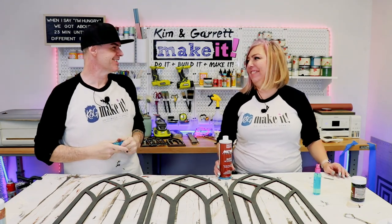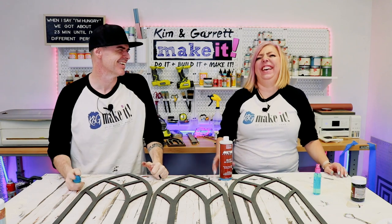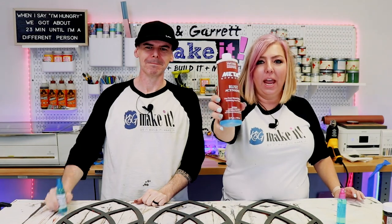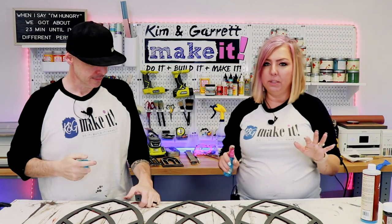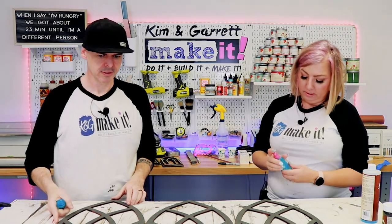Step six: it's time for the activator — the Metal FX Rust Activator. We've put it in these little tiny spritzer bottles from Walmart, two-ounce bottles, because they have a nice fine spray mist. We're going to give it one good medium coat — you don't want to soak it, just mist the whole thing.